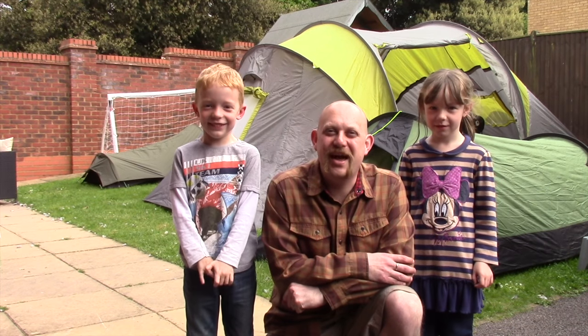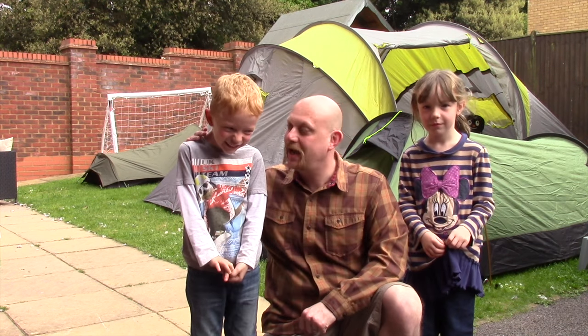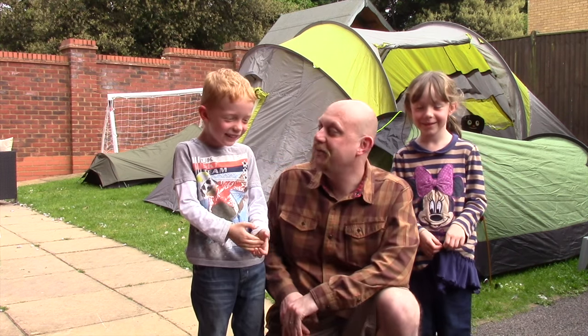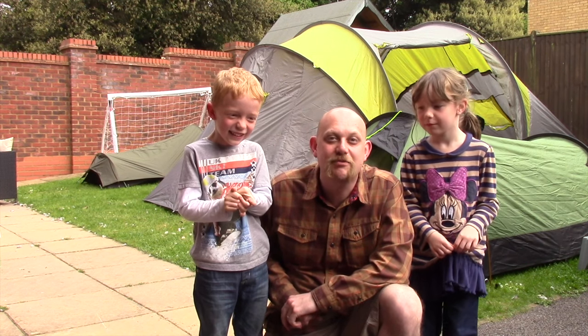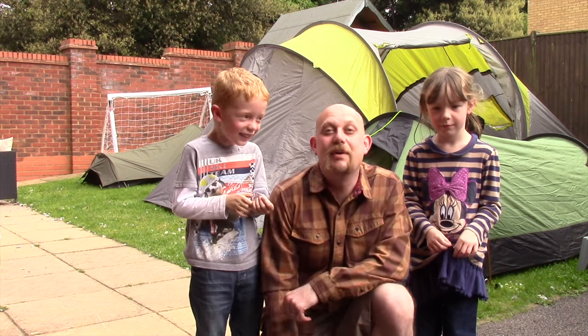Hi guys, I'm Woodcraft Hamster and I've got two very special guests with me today. This is my niece and nephew - this is Harry, and this is Libby. They're both five and this is their very first camping trip. As you can see from behind me, we're in their back garden and the very big tent you can see behind me is theirs.